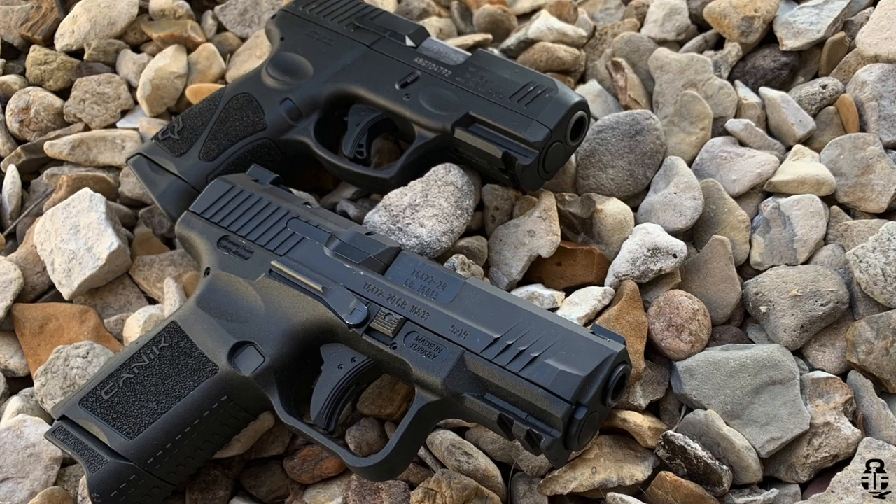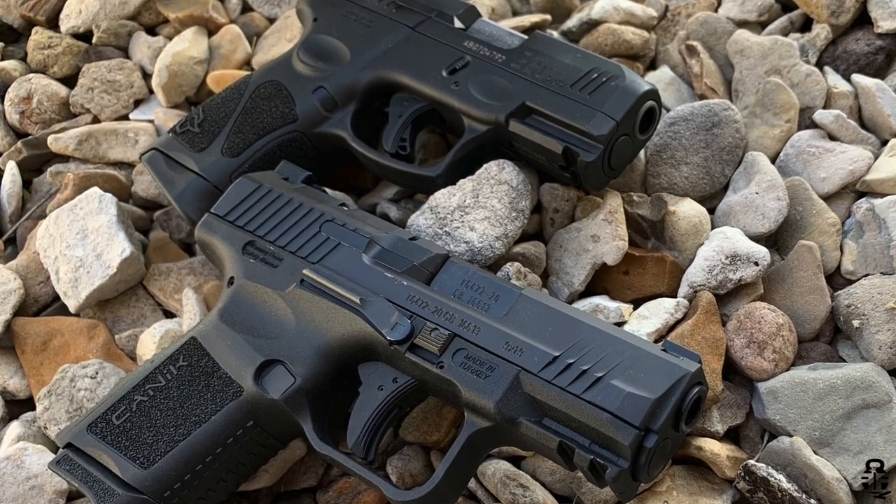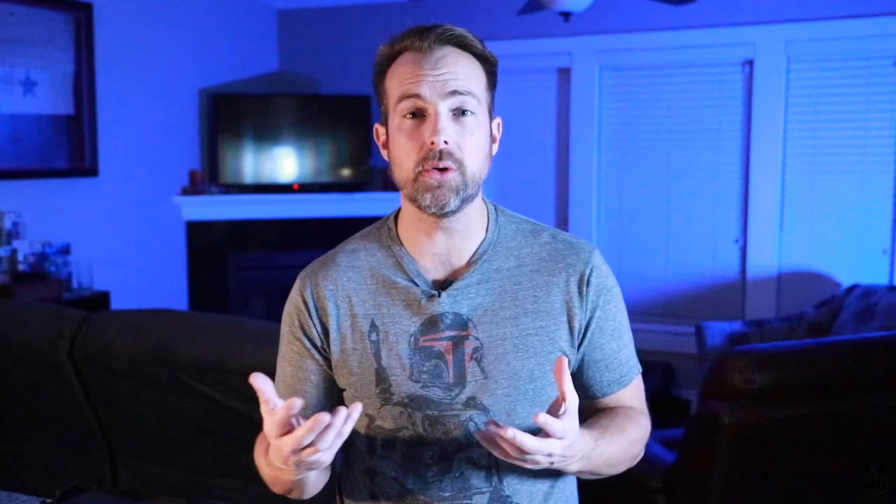We're going to be comparing two different pistols today. This is going to be the first time that I've ever done a comparison video, so I would love to get your guys' feedback. Go ahead and comment down below if you want to see other comparison videos — pistols, rifles, doesn't matter. Let me know, sound off in the comment section. I'd love to see what you guys have to say.